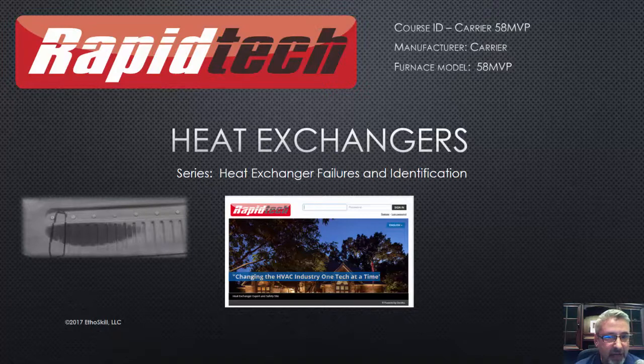Let's go ahead and take a look at this heat exchanger series on the Carrier 58 MVP. It is also the Bryant 355 MAV. So if you know your numbers, that's what you'll find.